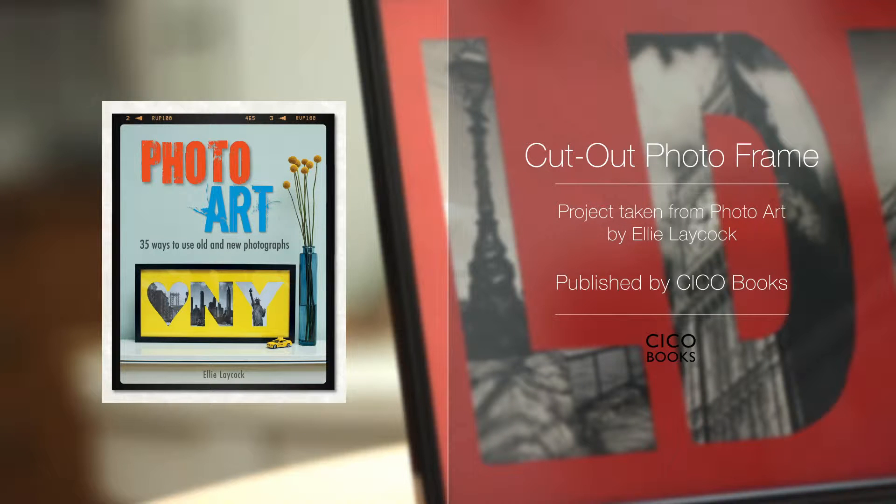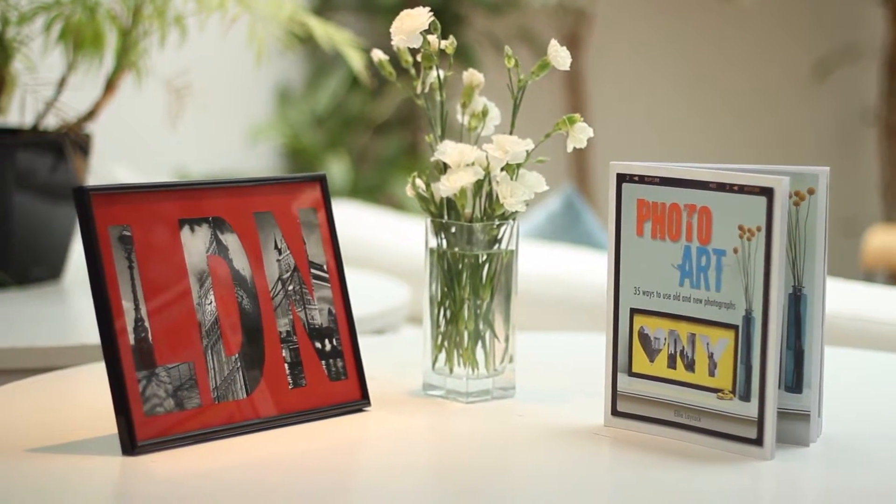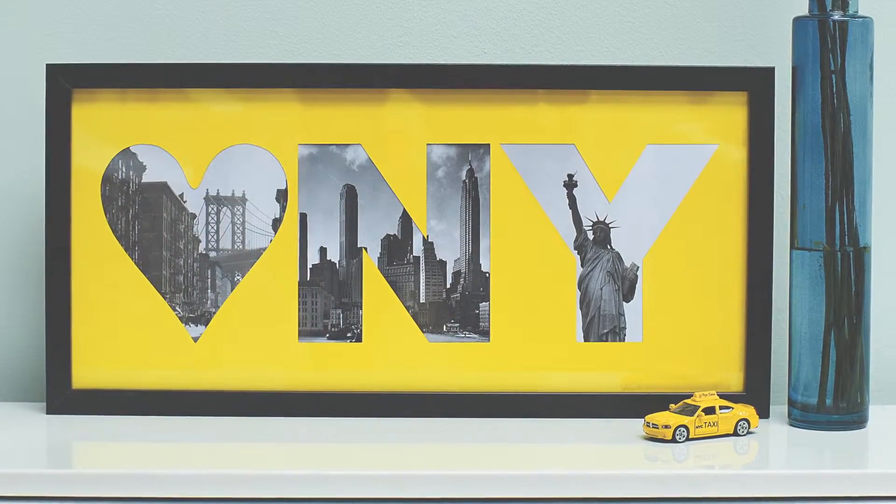Today we've got a simple project to make the most of your photos. Whether you've got some great snaps of a city or landscape you've visited, a few of your favourite baby photos or something entirely unique, this piece of wall art will show them off with stylish use of typography and colour.